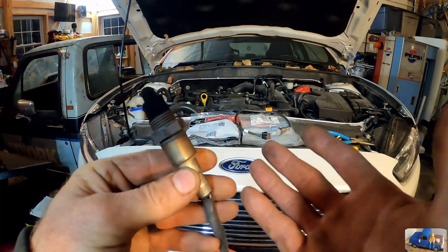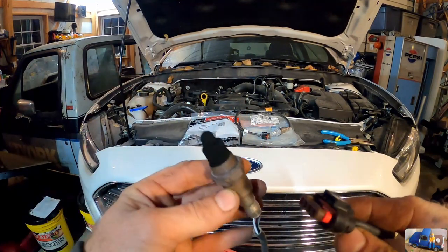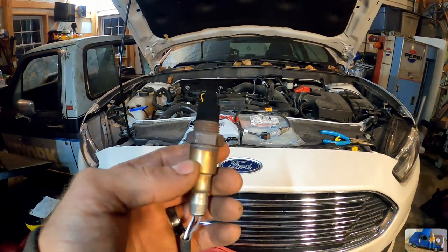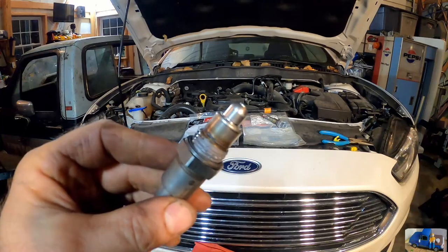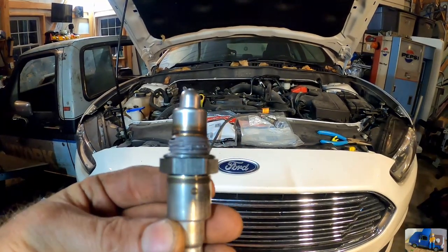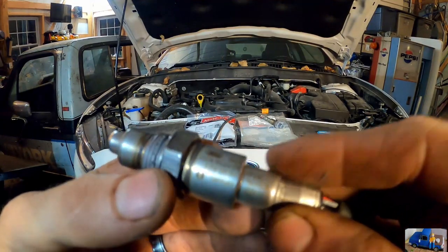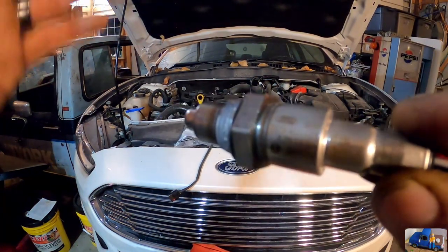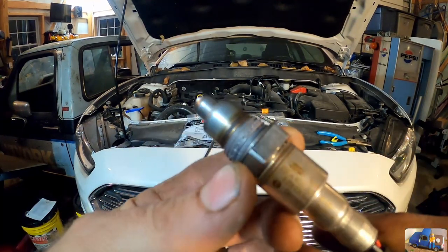All that carbon buildup is probably going to make it not work as well as it should — probably from idling too much. We're going to put a little never-seize on the threads. Here's the new unit — I removed the plastic safety cap and it actually already has never-seize on the threads. Thanks, Ford. It says Ford on it and also says Germany, so this is made in Germany.